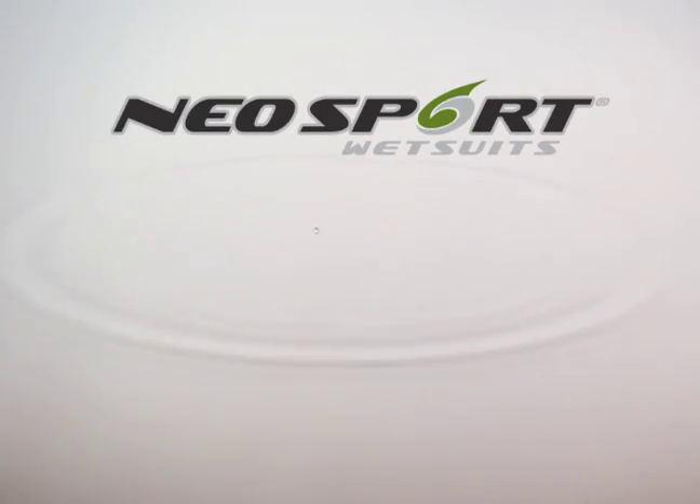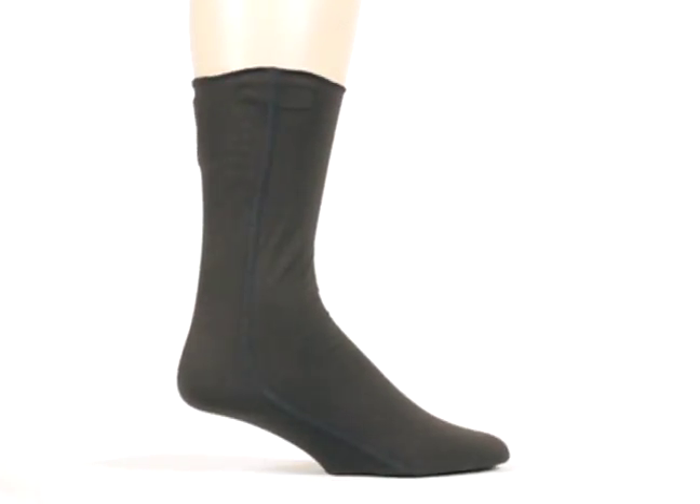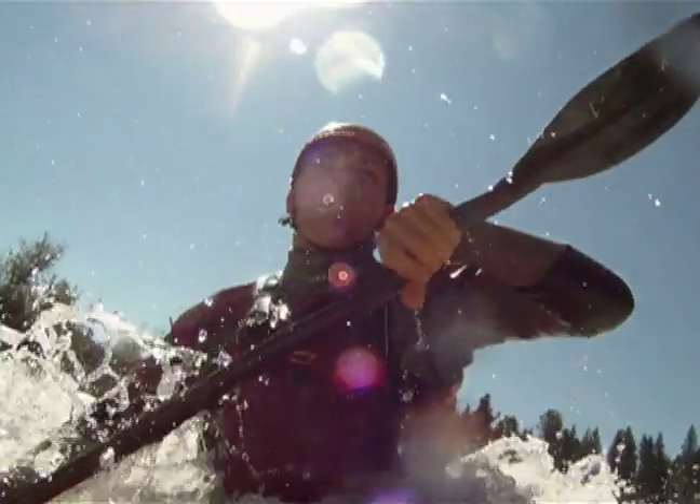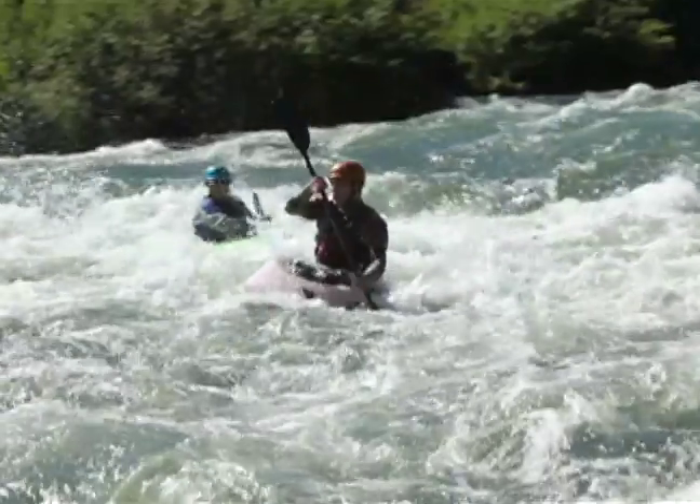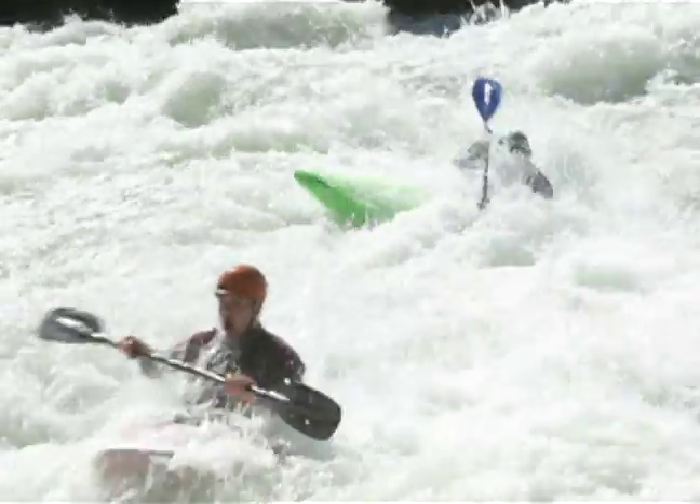When conditions are cooperating but the temperature isn't, layer up with the Polyolefin Sock by Neosport. These socks will provide the ultimate warmth when the weather won't. Made from polyolefin material, these socks lift away moisture from your skin and won't allow evaporative cooling, keeping you warm and dry.